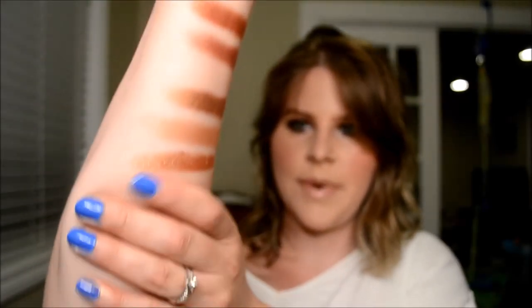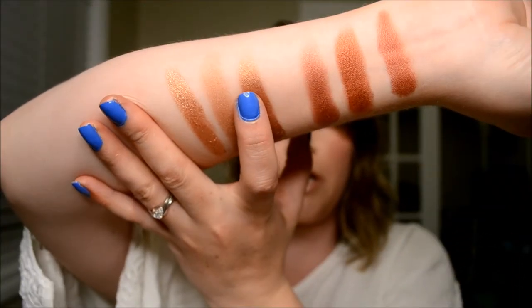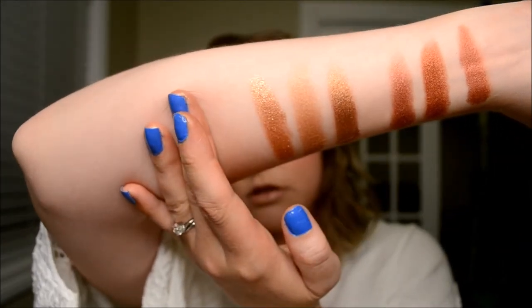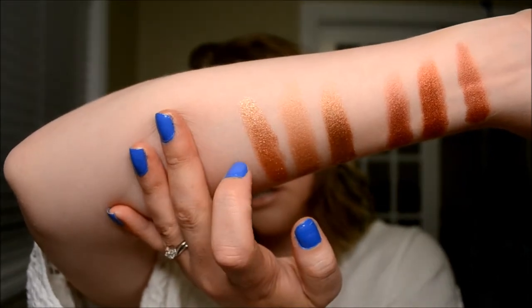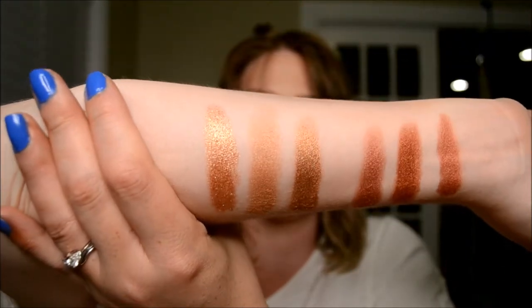Next on the palette we've got Queen Bee, which is this shade here. Next to that is Becca Topaz Blush topper highlight, and then we have Natasha Denona Sunset Abade. But those are those three shades right there.